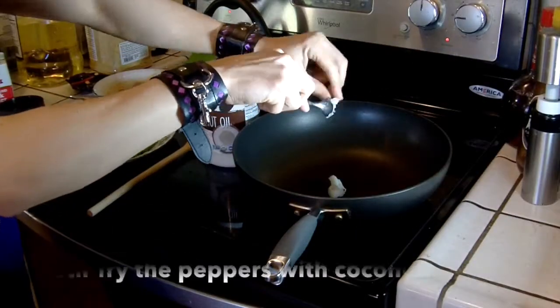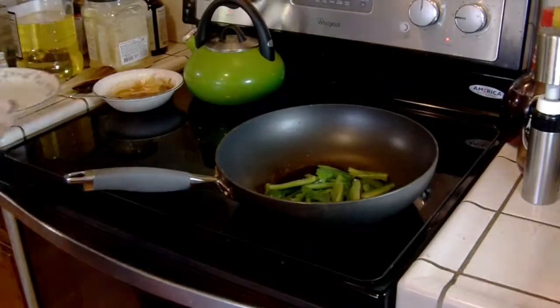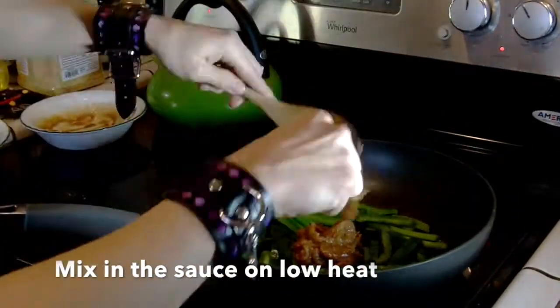Now, stir fry the bell peppers in coconut oil on medium heat for several minutes, and then mix in the sauce on low heat.